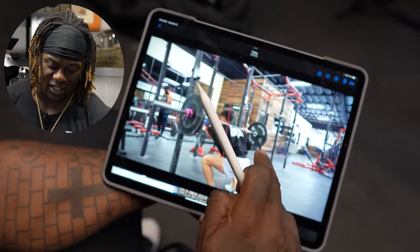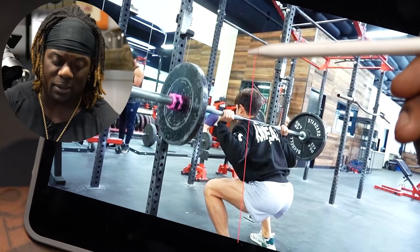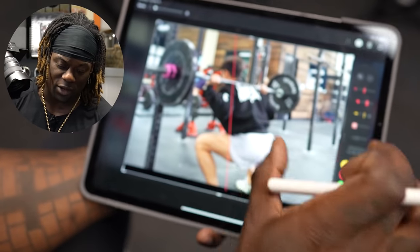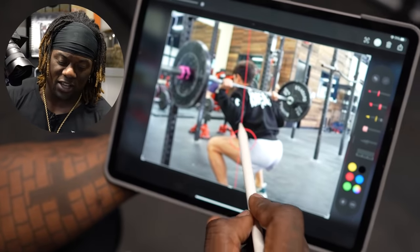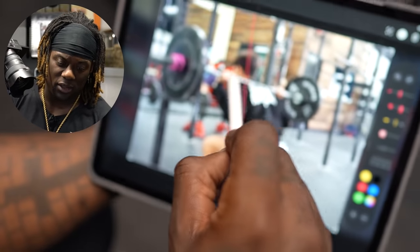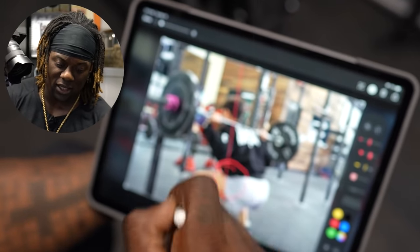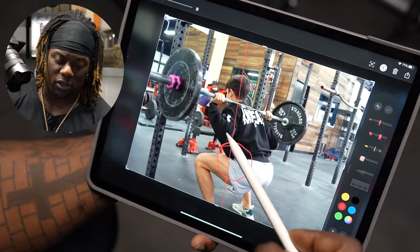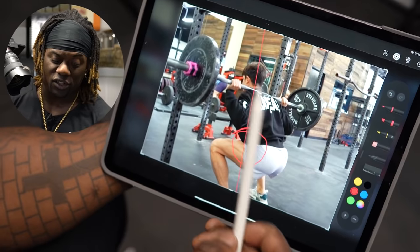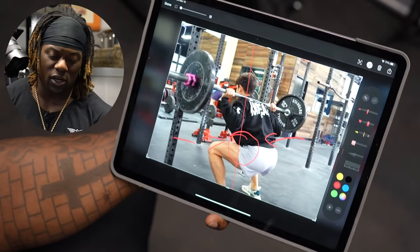So we got Isaiah in his screenshot here. Isaiah's got a really good base. This line represents basically where the bar is on the center of mass. His center of mass is right here where you can see the bar coming straight down over his back. The force load is right there at his center of mass. His brace, shoulder depression, glutes and hamstrings are tight. Everything here is good. This is a very good looking squat.